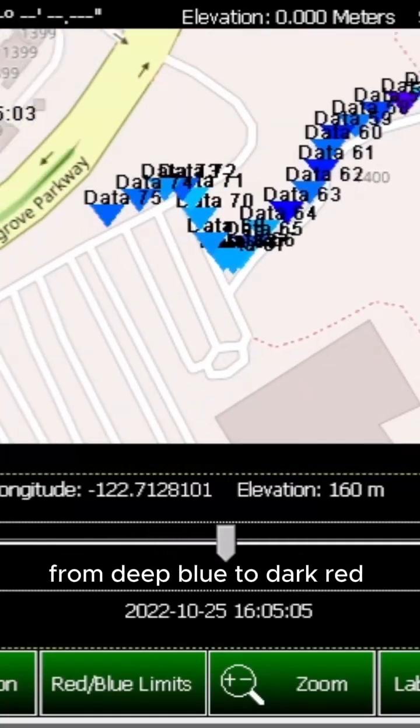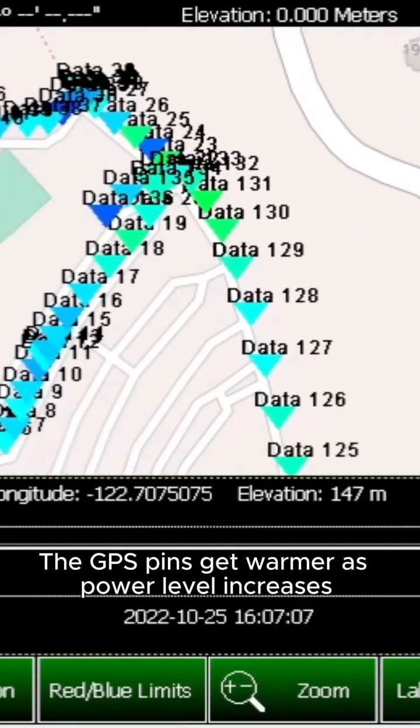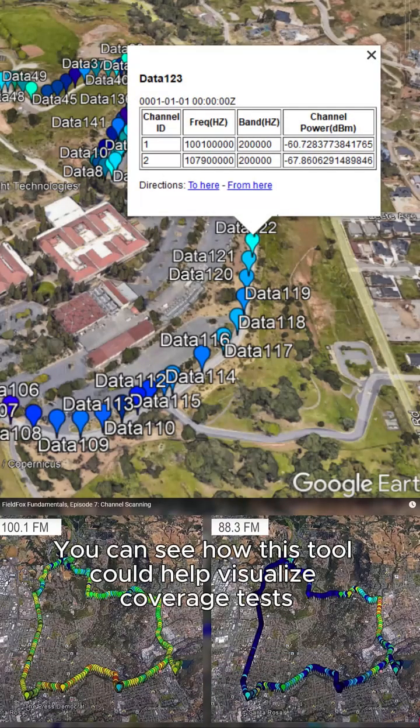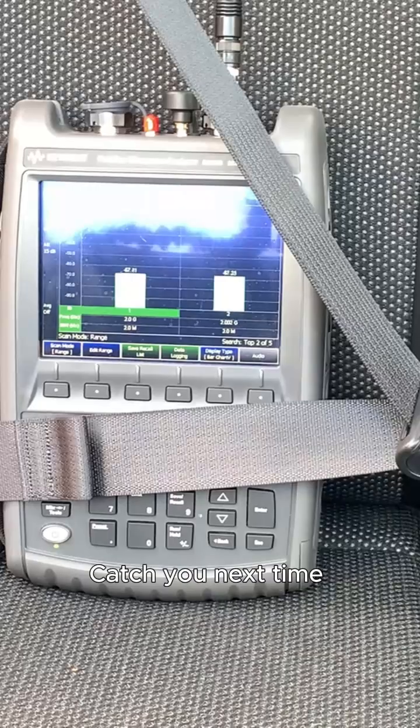These are recorded on a scale from deep blue to dark red. The GPS pins get warmer as power level increases. You can see how this tool could help visualize coverage tests and identify areas with interference issues. Catch you next time.